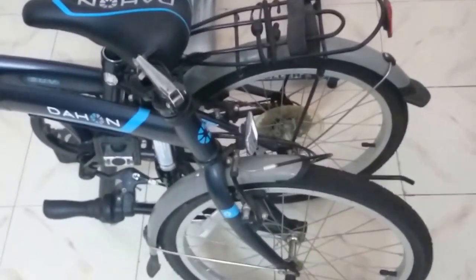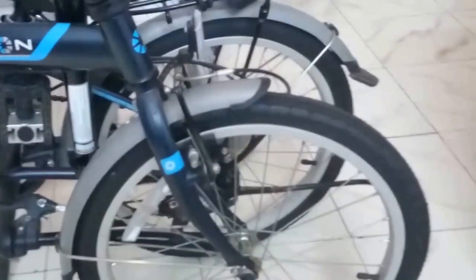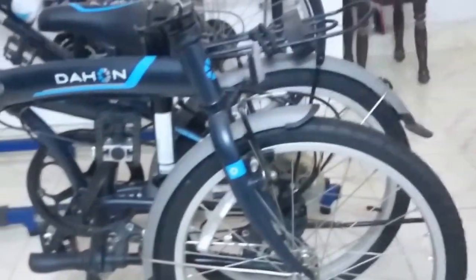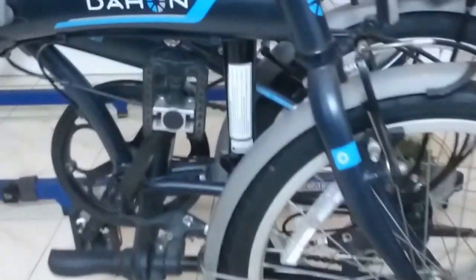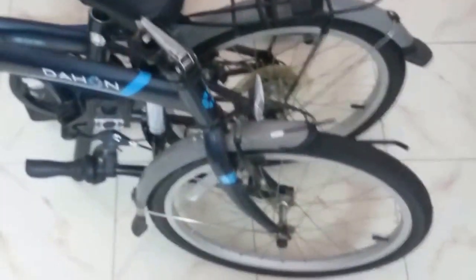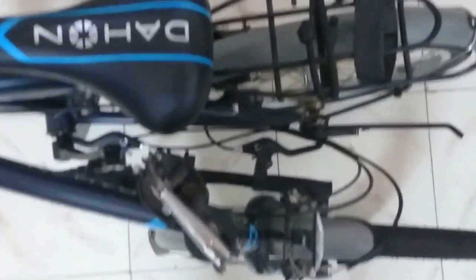This is a quick review of the Dahon SUV folding bicycle. As you can see, it takes up about half the length of a standard full-size bike. The cycle is made of high tensile steel, which causes the bike to weigh in at about 15 kilograms.